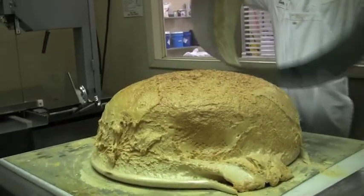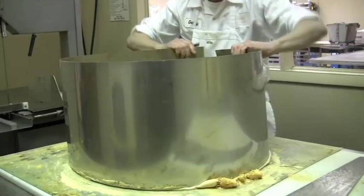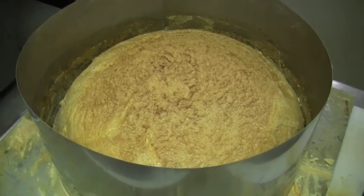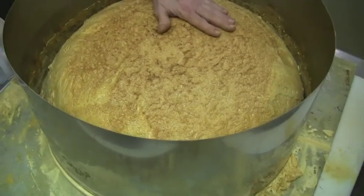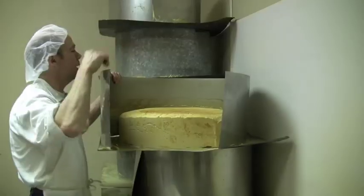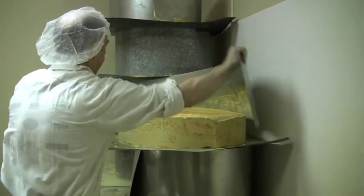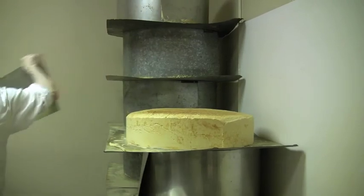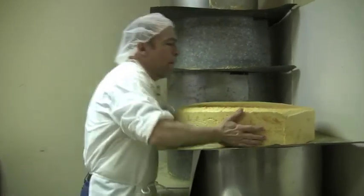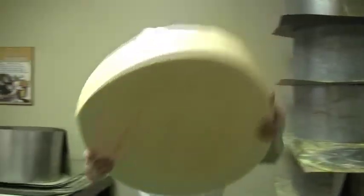I'll put this tin right around it. When they go in, it's liquid, it's soft. But you let it sit overnight, and this is how it comes out.